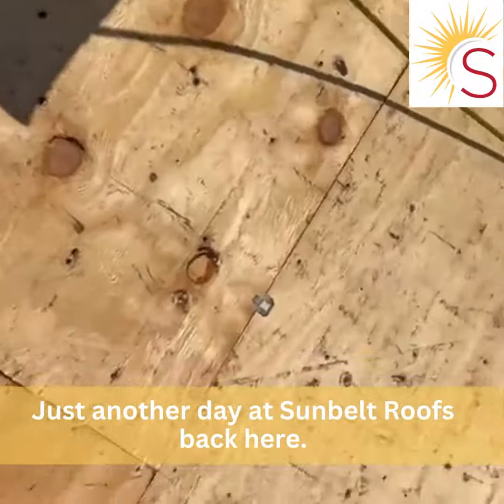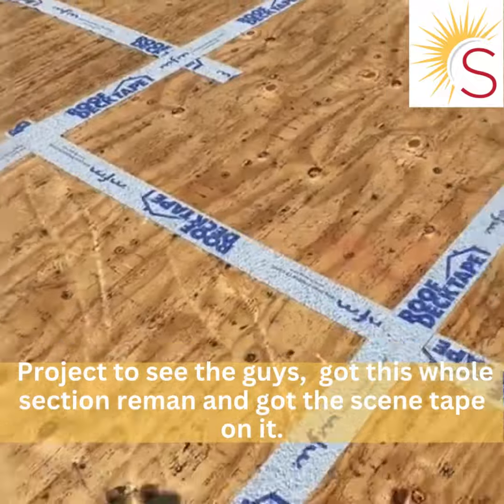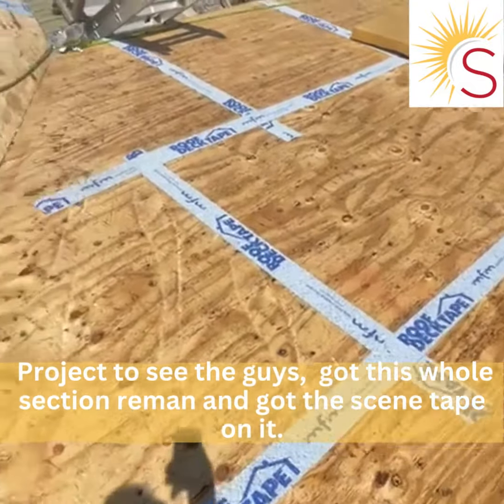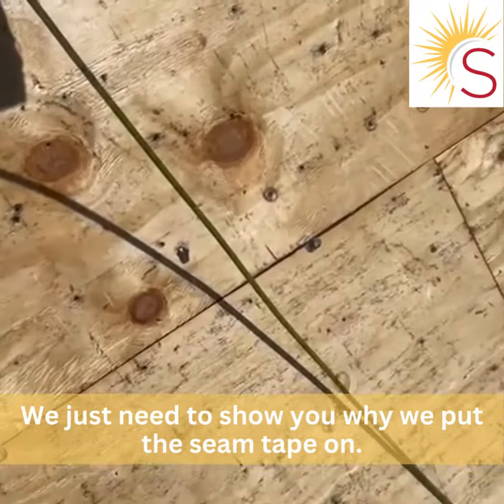Just another day at Central Roofs, back here at the Gentellia Project. You see the guys got this whole section re-nailed in and got the seam tape on it. I just wanted to show you why we put the seam tape on.